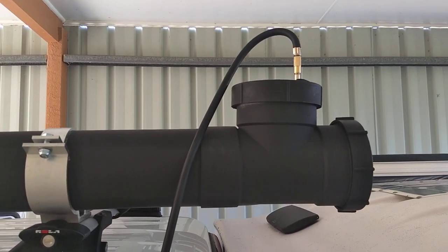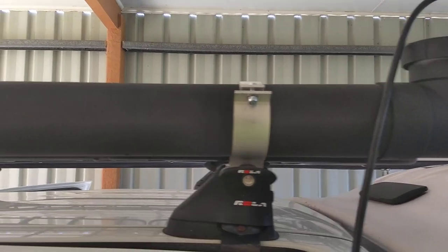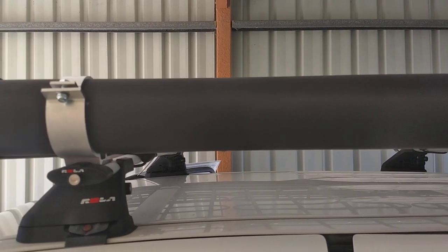It doesn't need a lot of pressure, honestly. I had it out today and it was probably mid-20s, and I got not a hot shower but a warm shower.